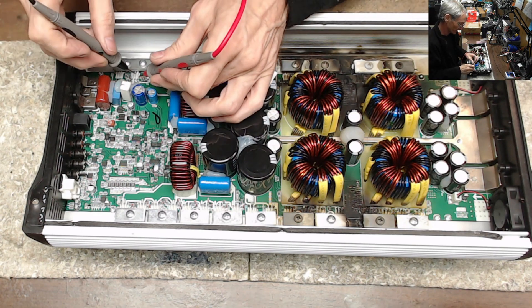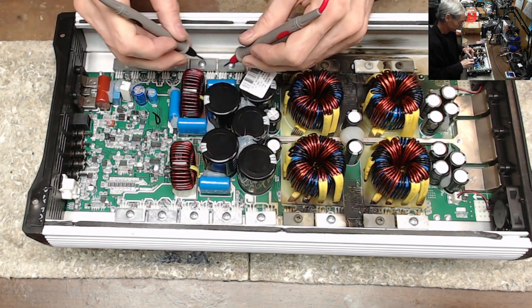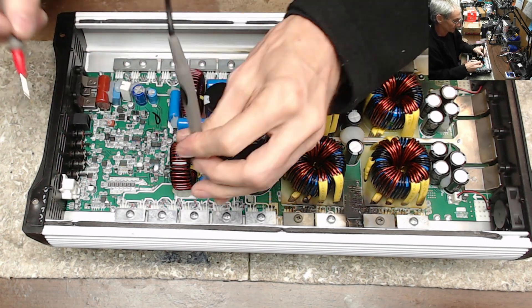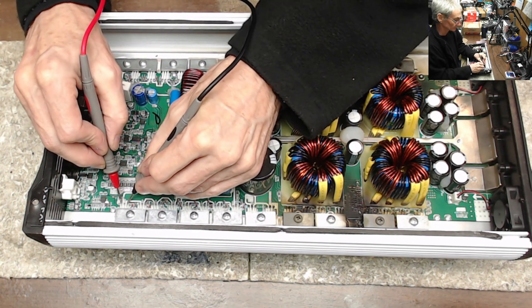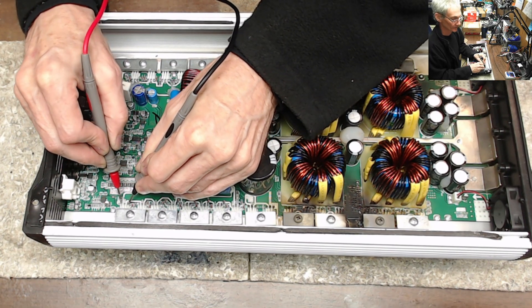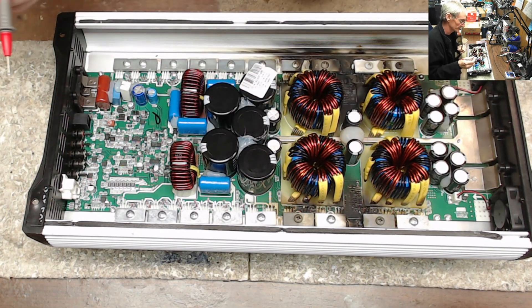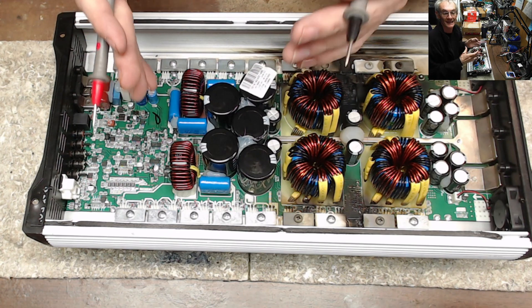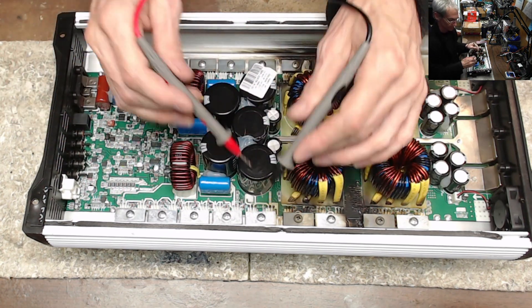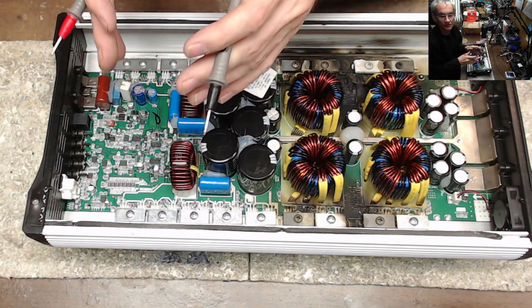The other side of the amplifier should be the same — 9.9, 9.9. That's what we're looking for: 9.9K. So close to 9.9 — very minute difference in the tolerance of the circuits. But that's what we're looking for: that 9K. If you don't read 9K on the low side, high side, low side, high side — both sides of the amplifier — you have a shorted output section.